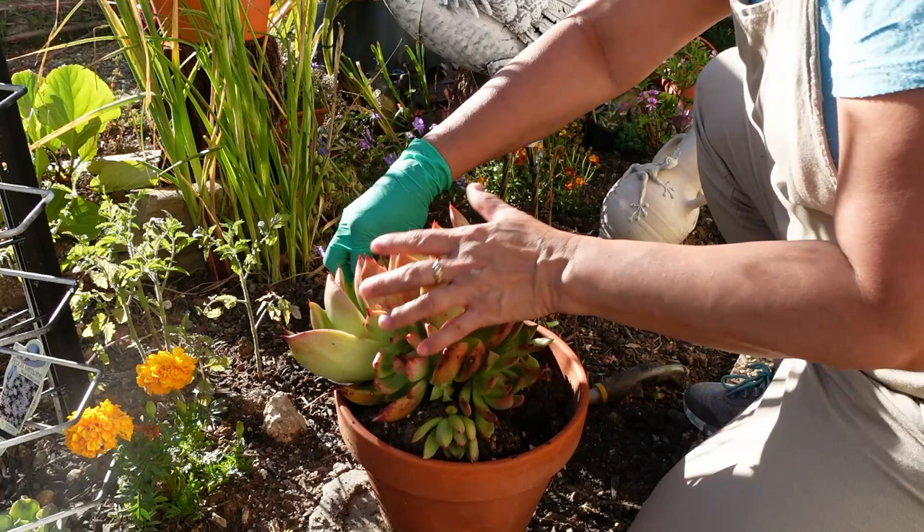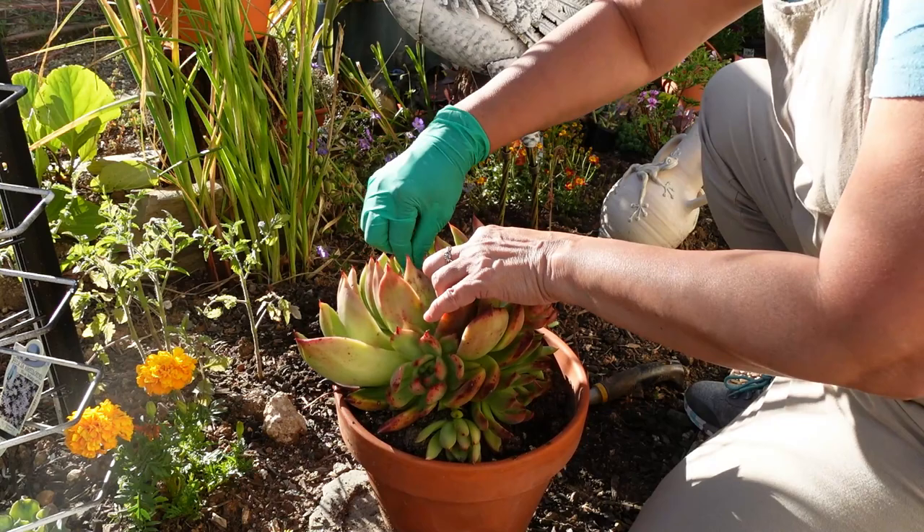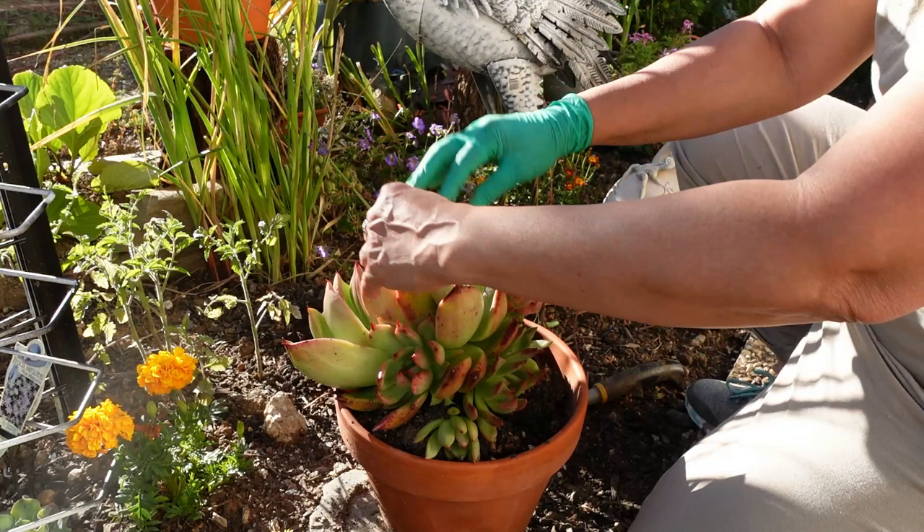Now I'll just put her into the hole. There's dry leaves to remove. This is very frost hardy, so she can stay out.